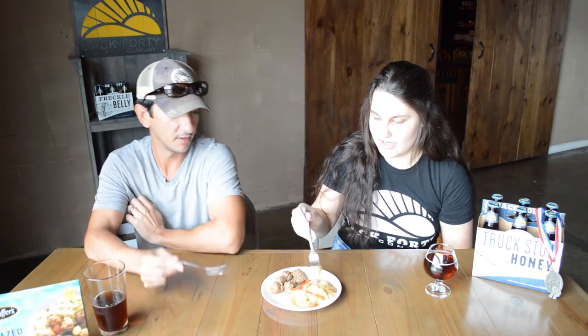Are you ready to try these? I'm so excited. Let's try the mashed potatoes here. Oh my gosh, those are super creamy. It's really good. For a TV dinner, this is amazing.